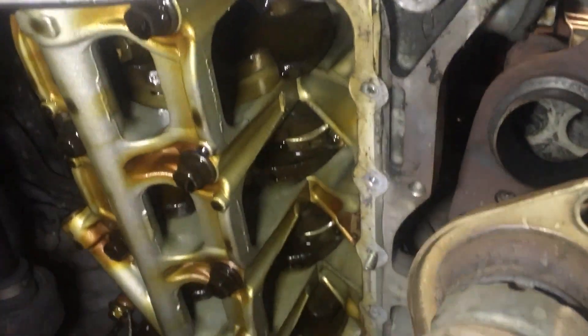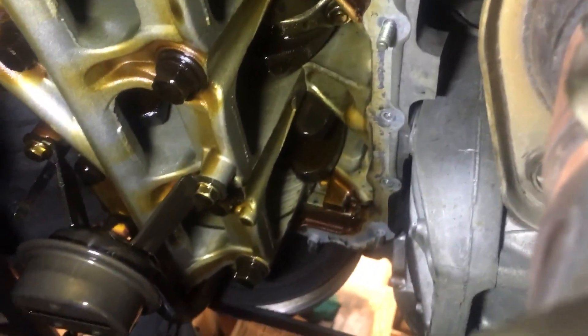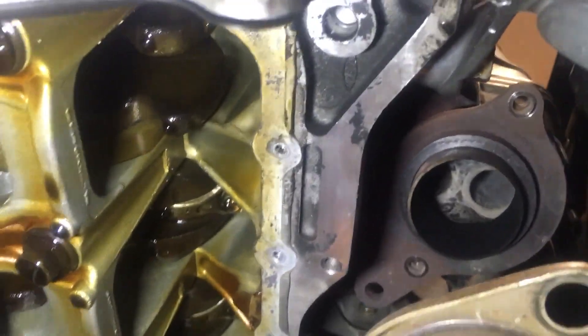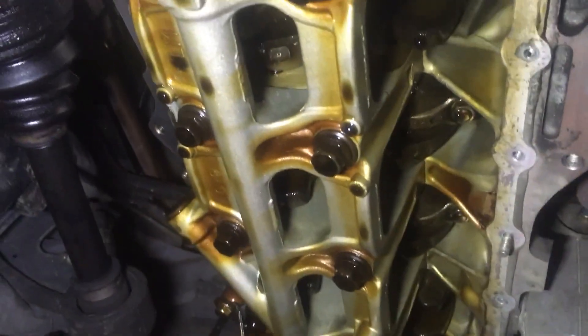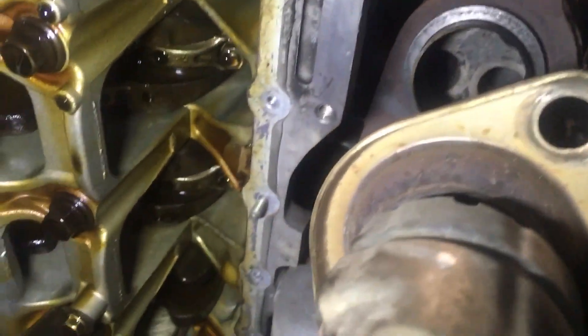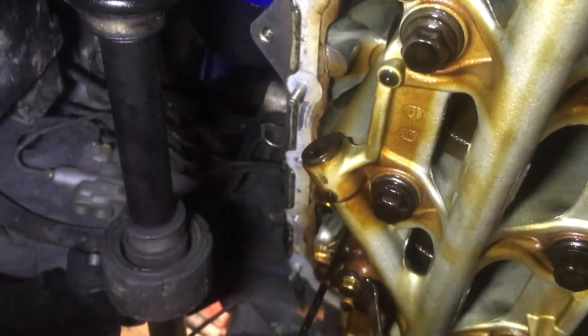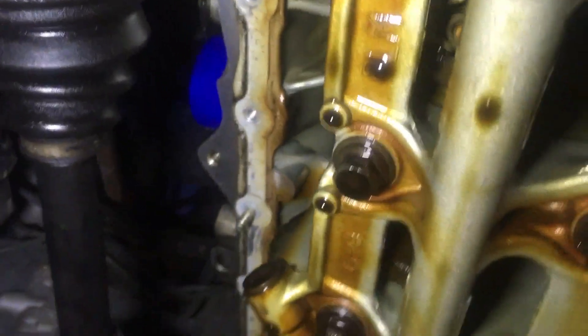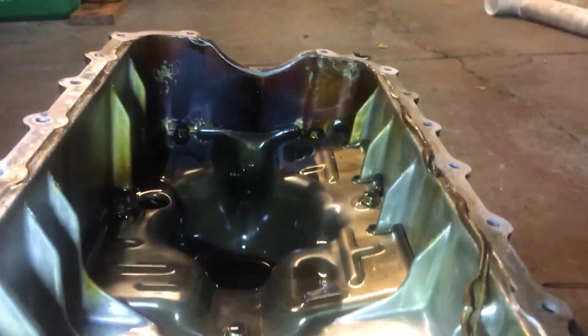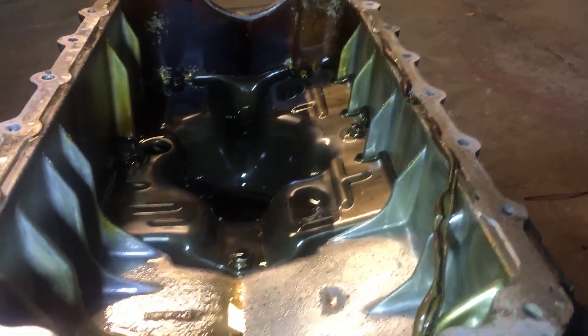Here's what the bottom of the engine looks like once you get the oil pan off. We can see that either Honda or a previous owner put on a super thick seal around the edges, which really created a very strong bond between the oil pan and the engine block. But it's off, and I don't see anything catastrophic like metal shreds in the old oil pan. The next step is cleaning all of the old sealant off to get a very clean surface for the new oil pan gasket and sealant.